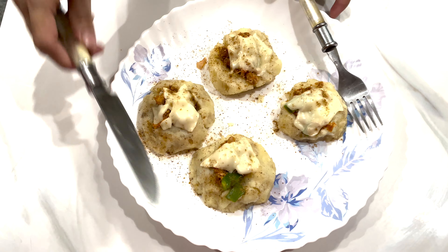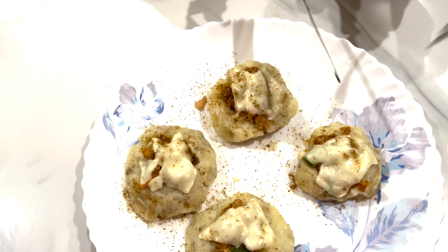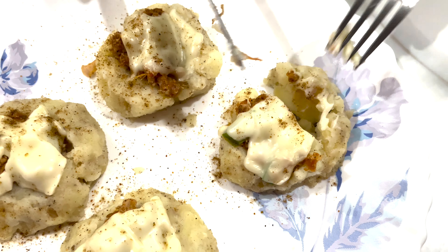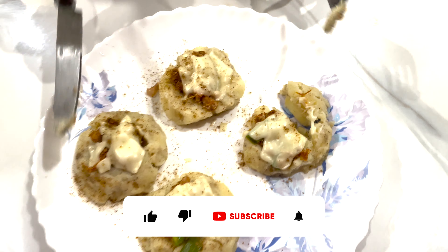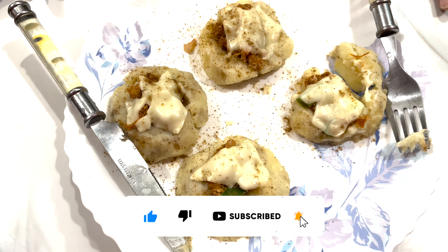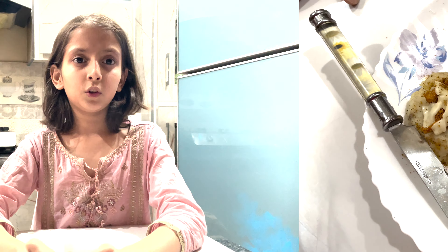Look guys, our mashed potatoes and cheese mashed potatoes are ready. You can see it — look at this, how much fun I like. Please try it and give me feedback. You will be happy. Allah hafiz.